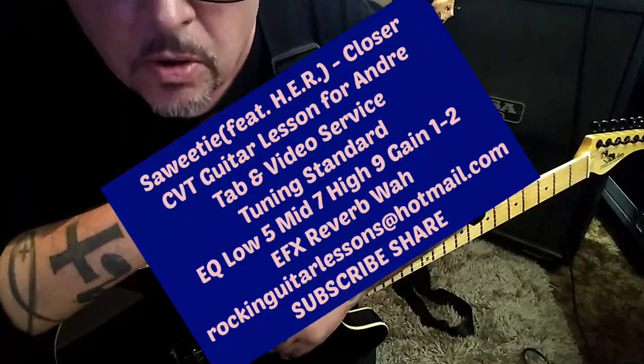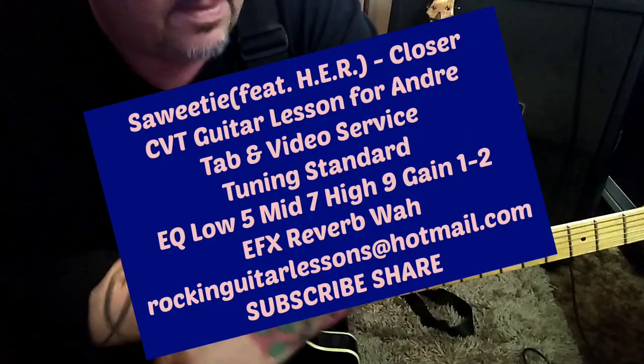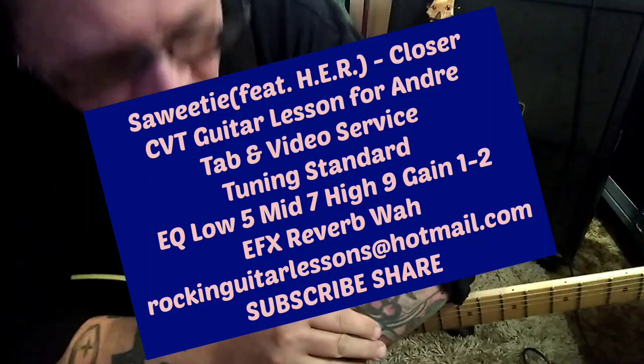Saweetie featuring H.E.R., with a song called Closer. CBT Guitar Lesson for Andre.